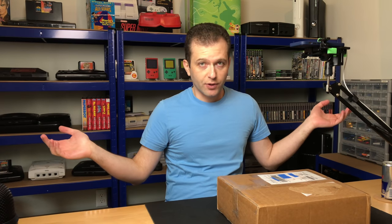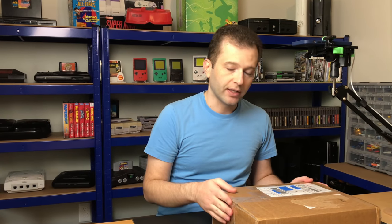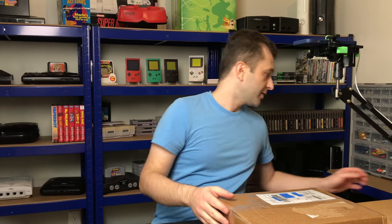Welcome to my game room. So we're doing something a little bit different today. I'm not doing voiceovers for this video. I'm just going to bring you guys along for the repair, and you'll be listening to somewhat of a stream of consciousness as I try and get this PS1 working. So without further ado, let's get the repair started.